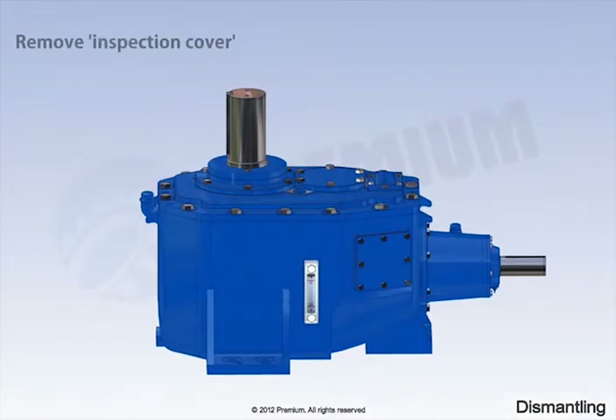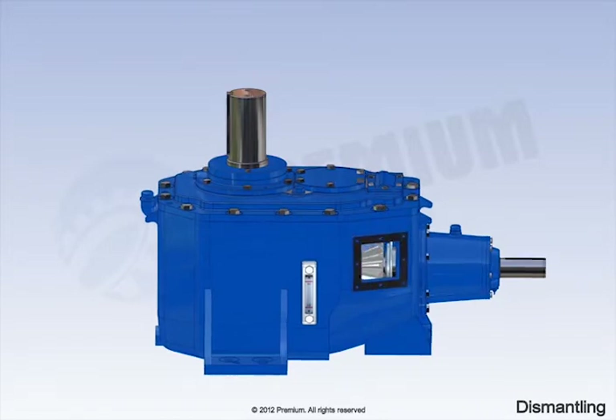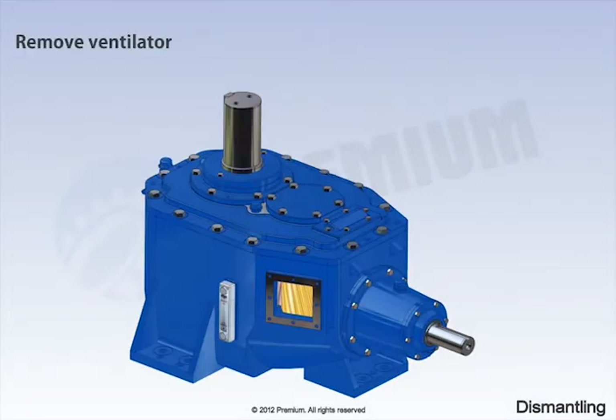Remove inspection cover. Remove ventilator. Remove oil slinger. Remove water slinger.